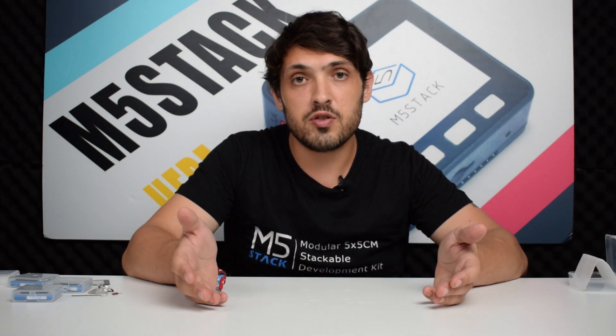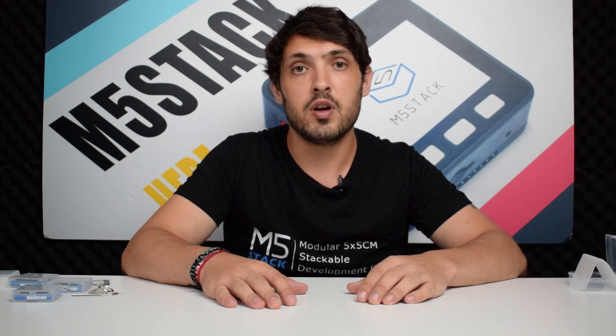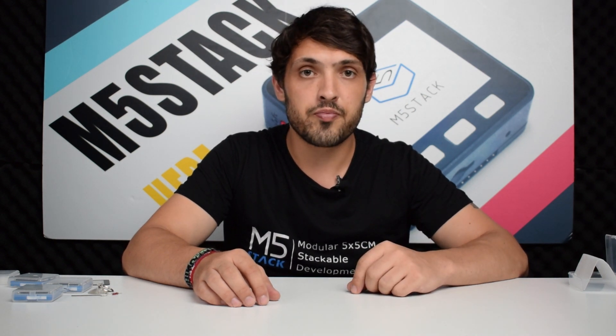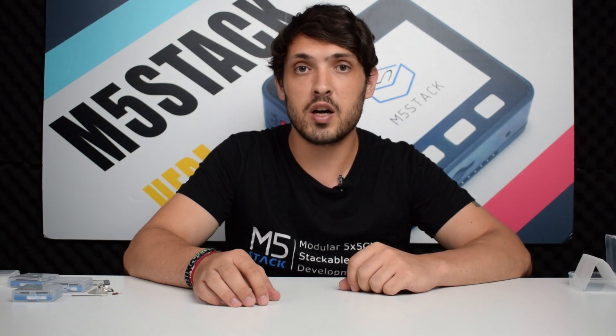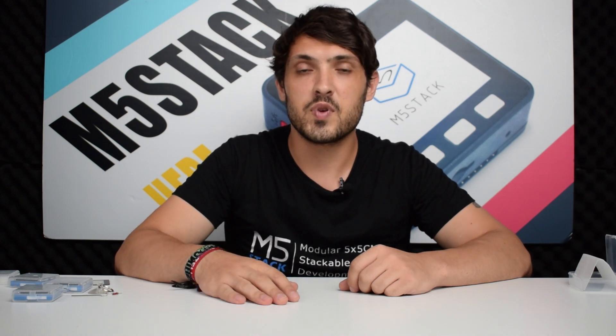That's all for our product introduction for today. If you have any questions whatsoever about the new products, don't hesitate to leave them down in the comments. Make sure you like and subscribe. We'll be in Tokyo Maker Faire this week, so we'll have some highlights to show you as well. See you next time. Goodbye.